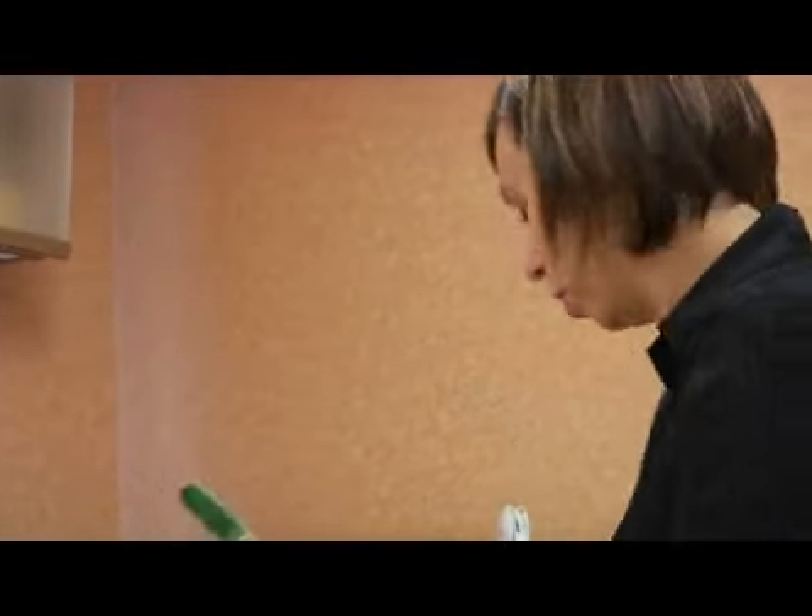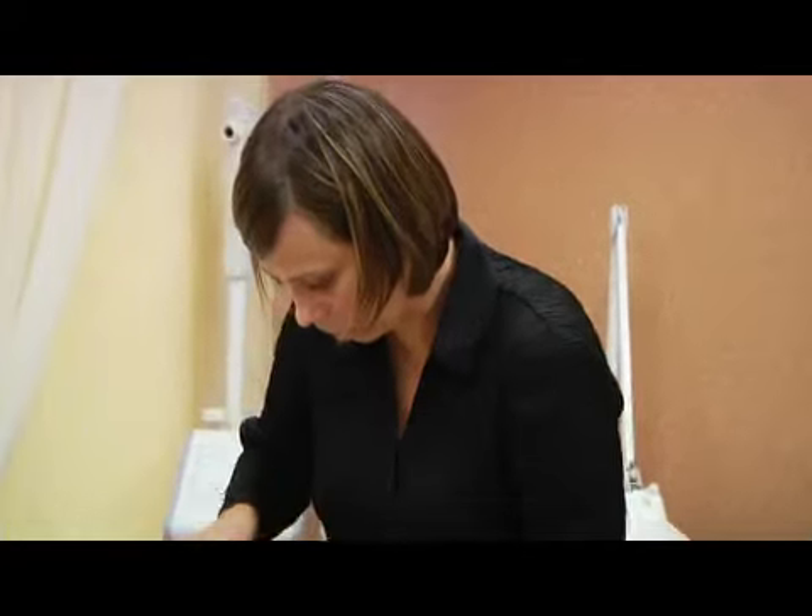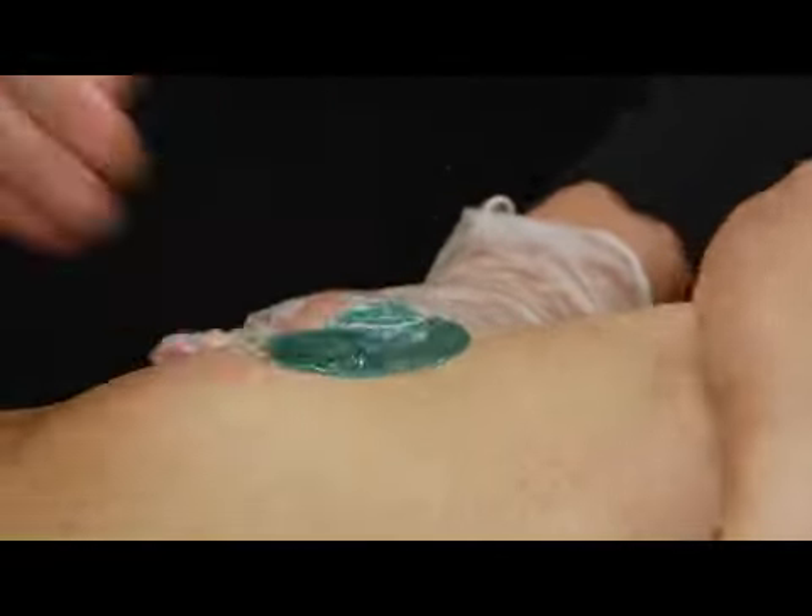Hi, my name is Anais Chao. I'm from Brazil and I own Brazilian Beauty Lounge in Atlanta. I'm here to talk about waxing, which is my specialty.